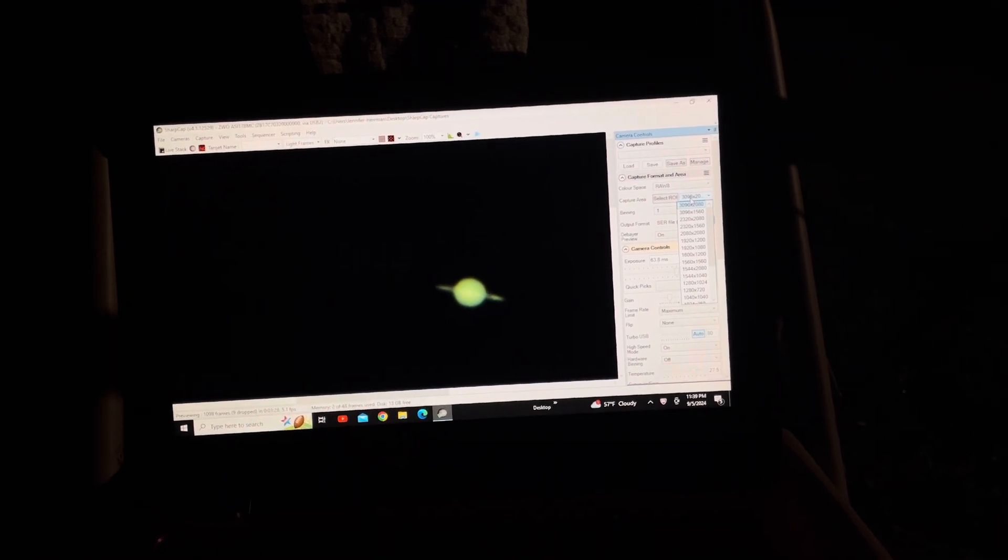Here is Saturn on my computer screen. I'm going to start taking some videos and hopefully come out with a good image.